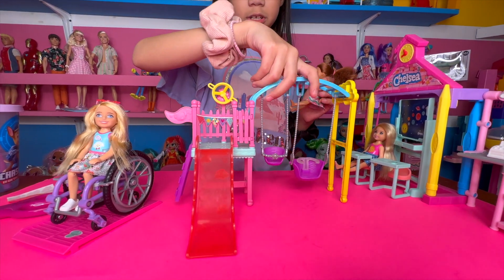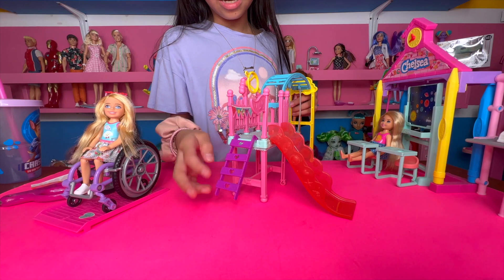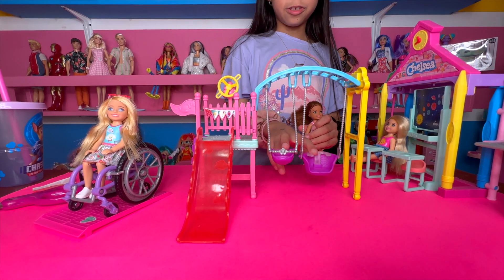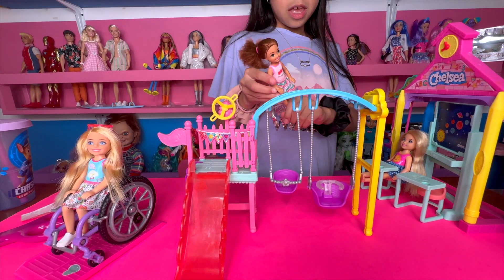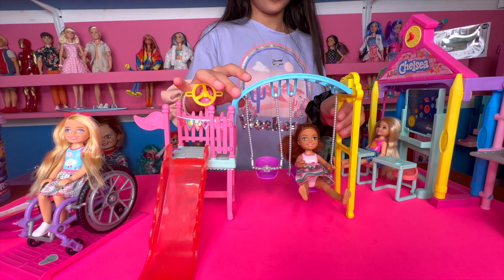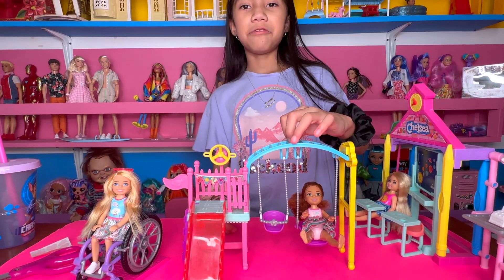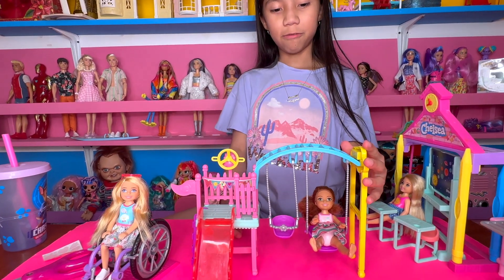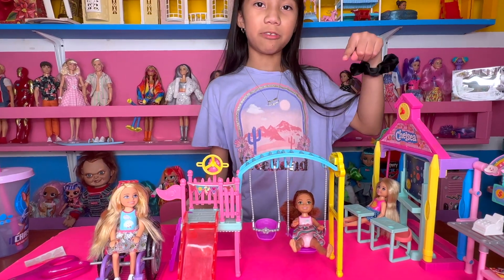Okay, here's the little playground! It has a little slide — it's clear — and stairs to climb on, a little thingy, a flag, and I love the swings. It's so cute because there's a little one for babies and a big kid one. I also did an unboxing video for this — I'll link it right here so make sure you go watch it. If you like this video make sure to like and subscribe. Bye!